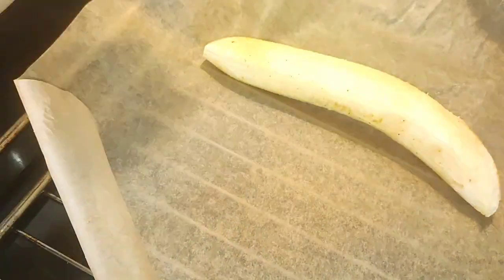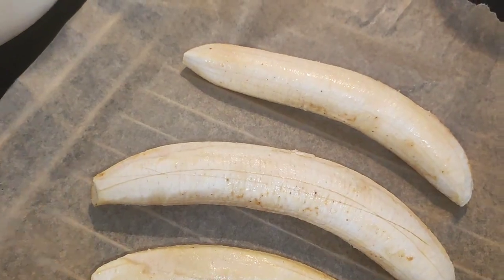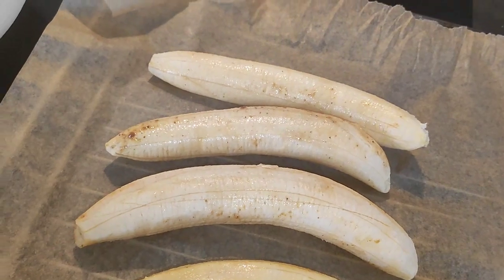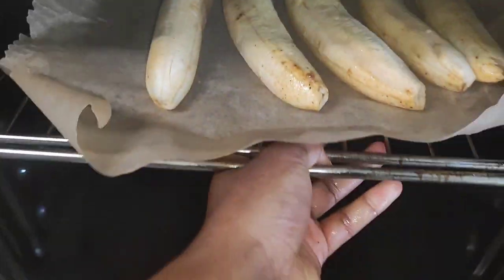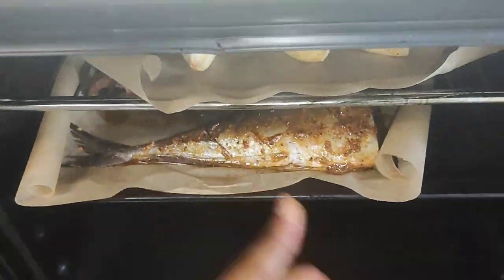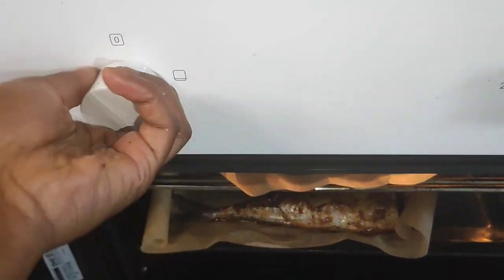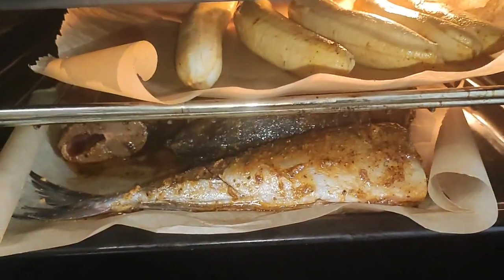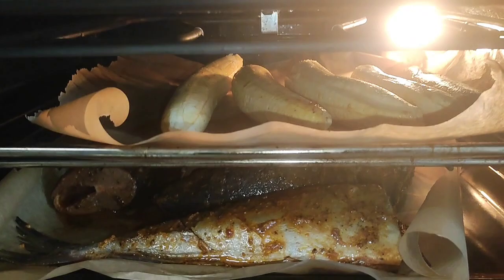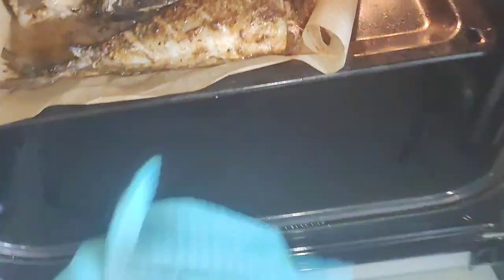I'm placing it on an oven rack, and now I'm going to turn everything over to the oven. Voila — this is our fish and plantain. I'm going to let this in the oven for like 30 to 45 minutes. See you later!